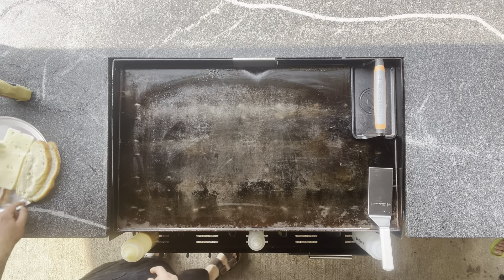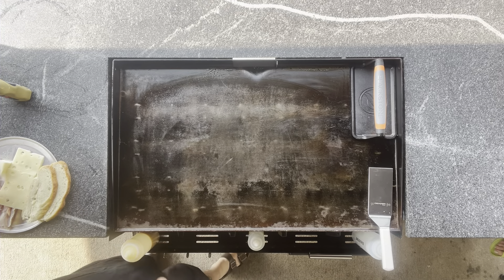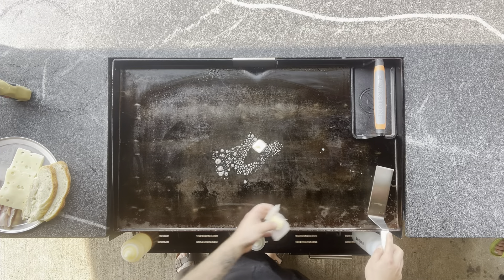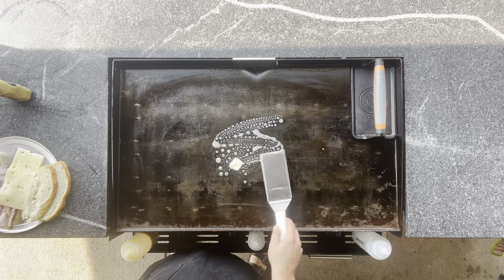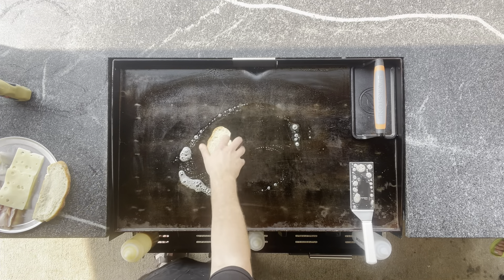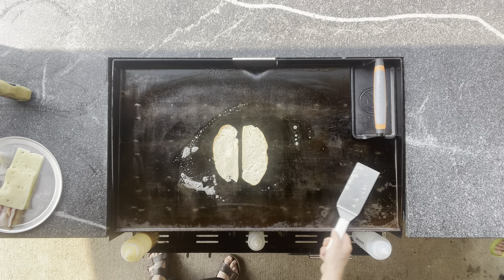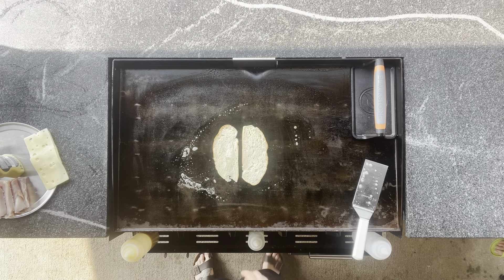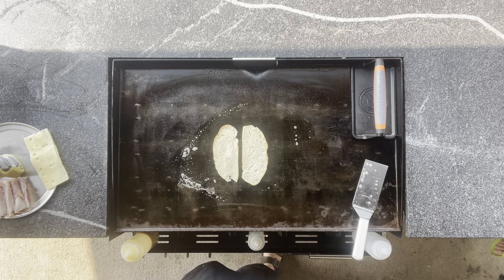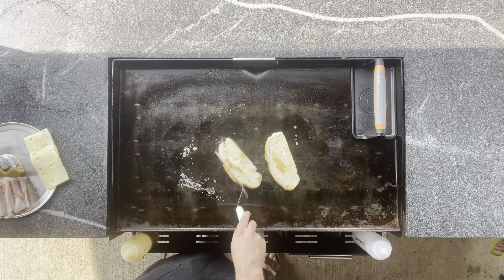Ham and Swiss — round two. I've got my bread and I've spread garlic paste on one side of it. To toast up this bread — it's the same bread, you can use whatever bread you want — I'm going to get some butter down, spread it out. Just a little bit, it doesn't need a ton. Garlic paste side down first. Let that go for about a minute. Give them a flip. We just want a little bit of toast on here, which is what we got.